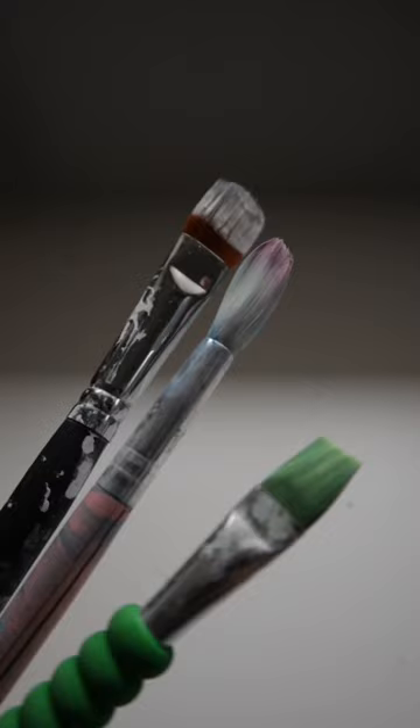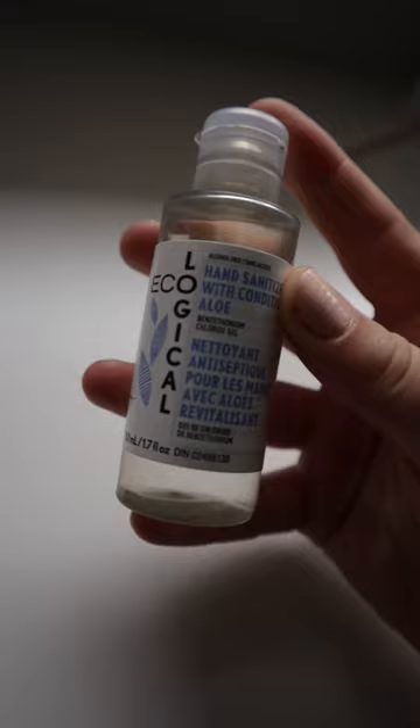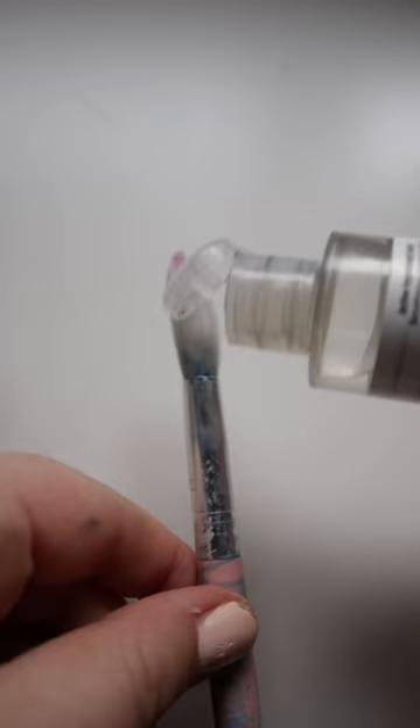A while ago I made a video showing a little hack for cleaning off your paintbrushes, and so many people were saying to use sanitizer. So today we're trying that. I just had this random bottle laying around — I feel like we all have so much sanitizer in our house because of COVID.